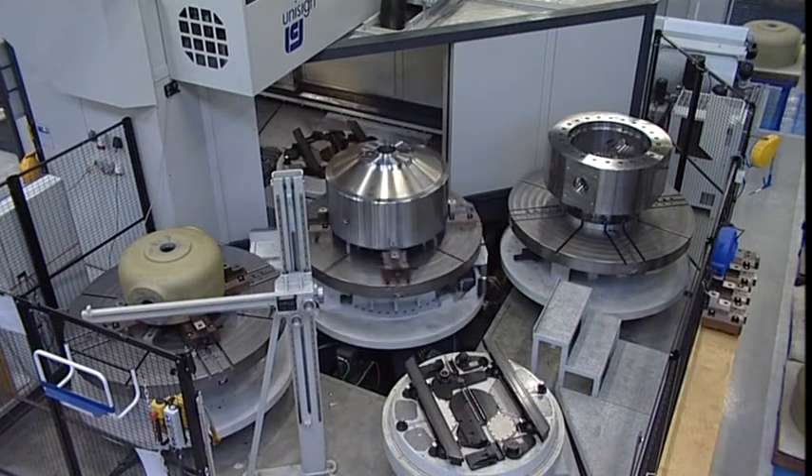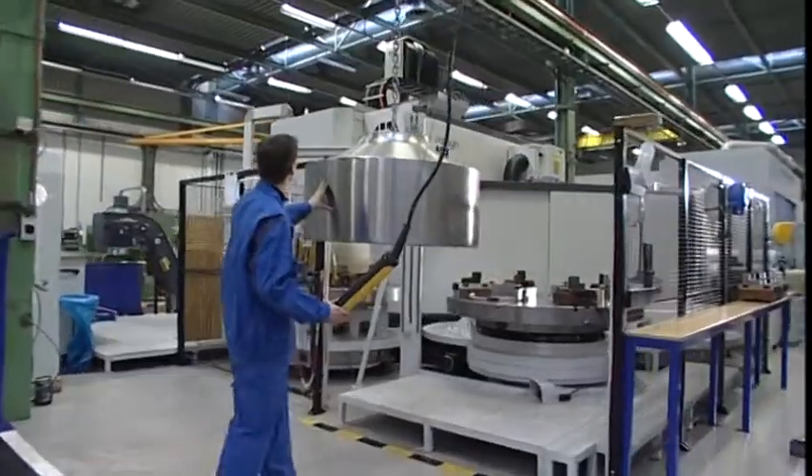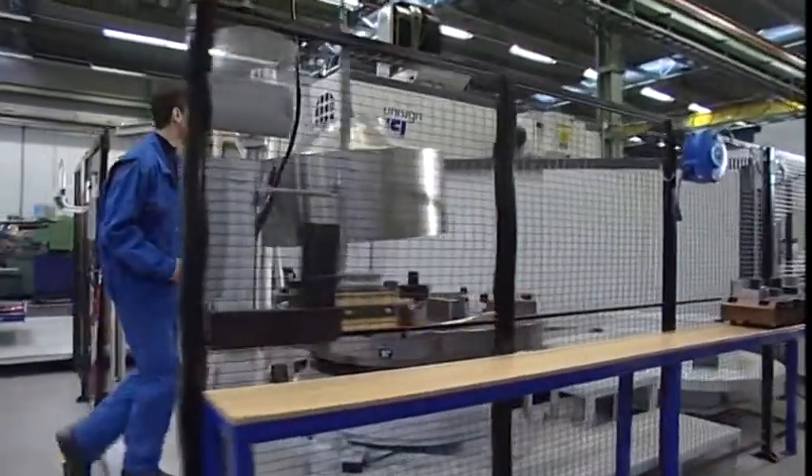The pallet changer is a proven Unisign design, and ensures a very swift and accurate entry and exit of pallets in and from the machine.